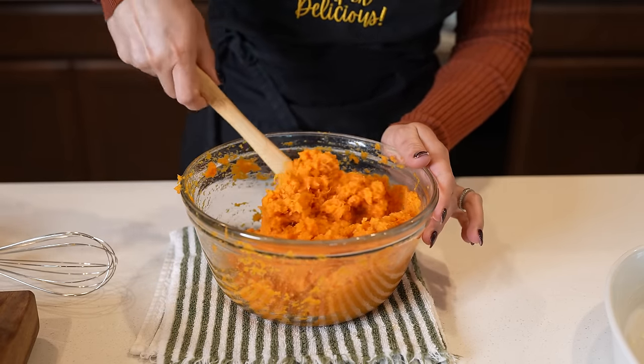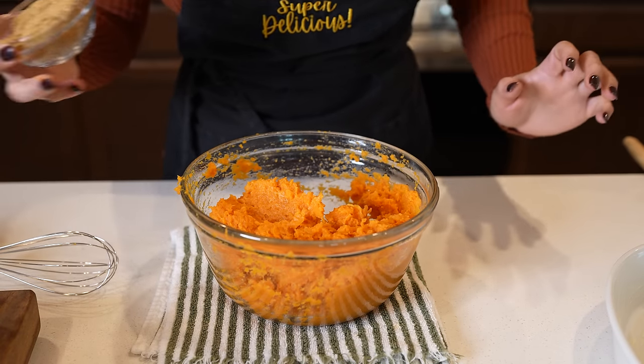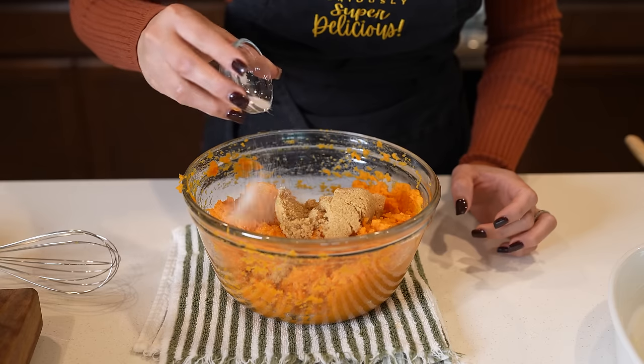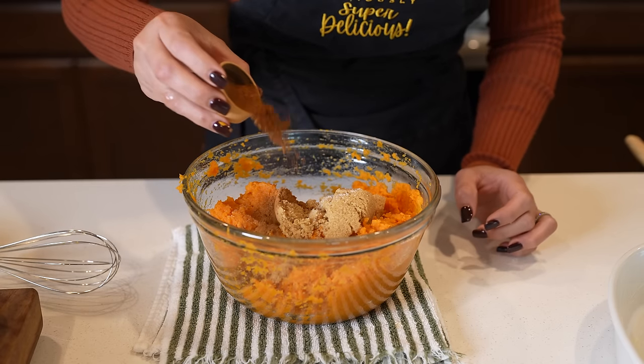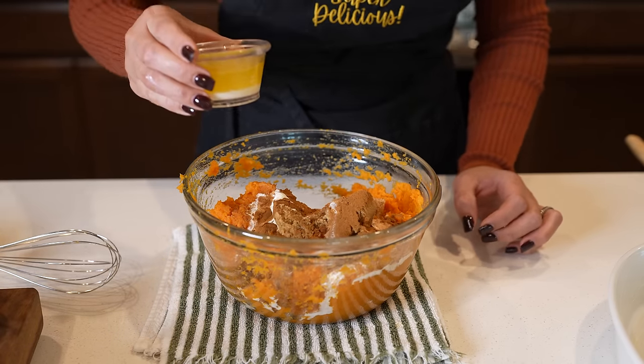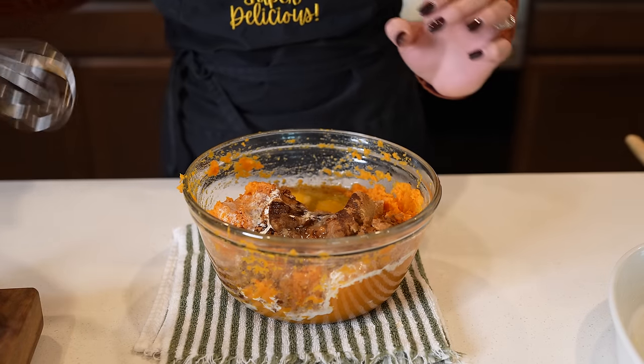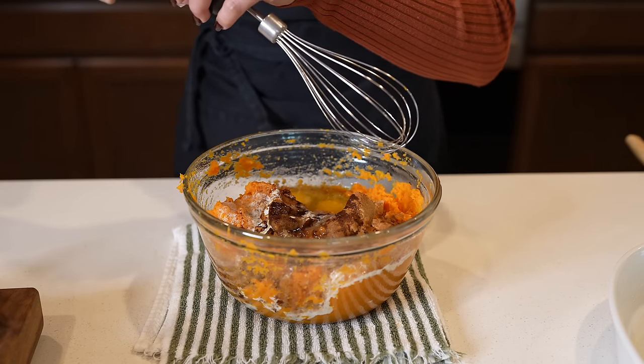Once our sweet potatoes have cooled down completely, now we can finish up making our mixture. To that, we're going to add our brown sugar, half a teaspoon of salt, one teaspoon of ground cinnamon, one teaspoon of vanilla, a quarter cup of heavy cream, a quarter cup of melted butter, and two eggs. Now we're going to whisk it all together until everything is well combined.